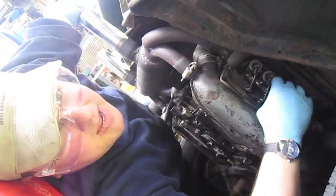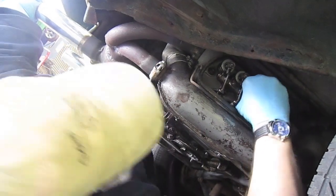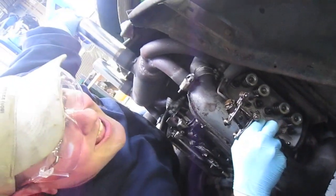Shall we see if Mindy fights me to keep her rocker arm assembly on, like she always does on this side? Thanks, man.